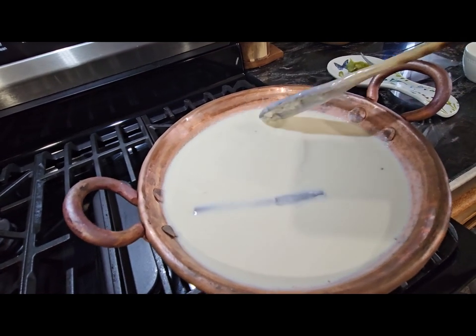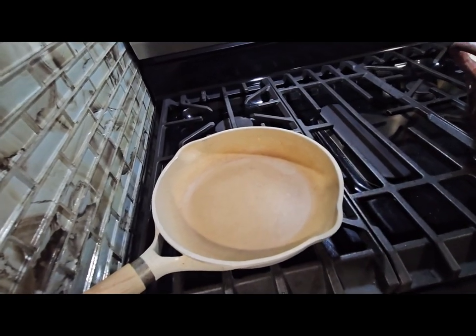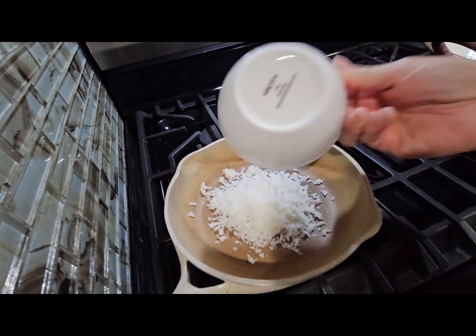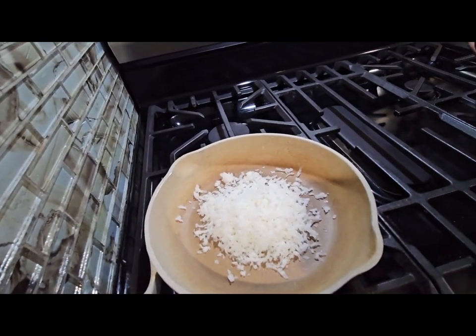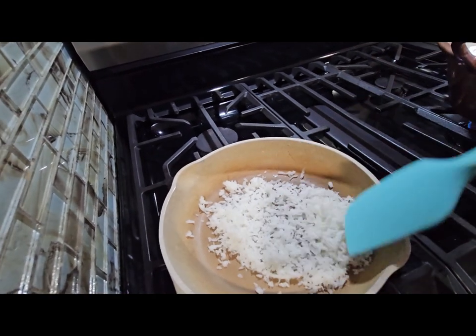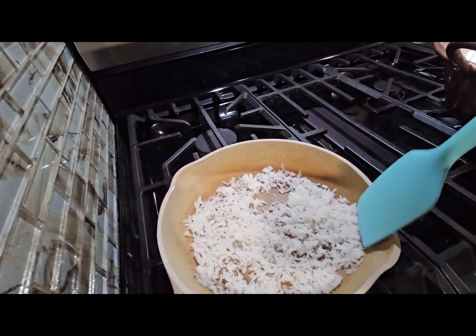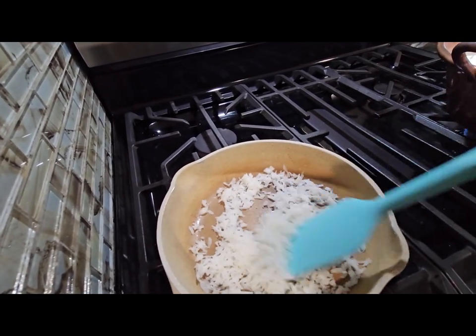Always keep an eye on the rice pudding. Over here I have a pan and I'm going to be roasting my coconut — I put probably about a half a cup because I'm just going to use it for decoration. I'm going to let it cook until it's golden brown.